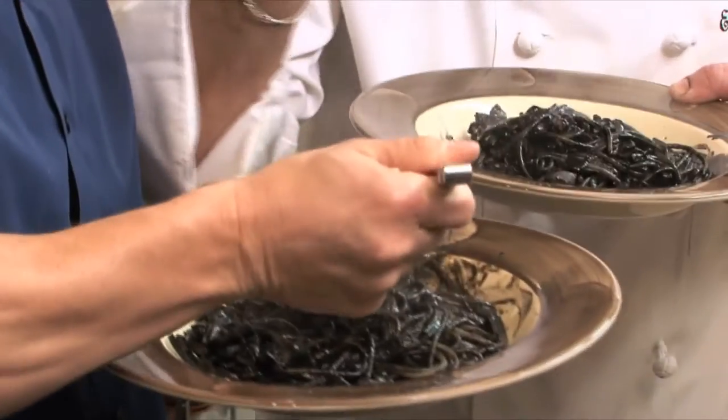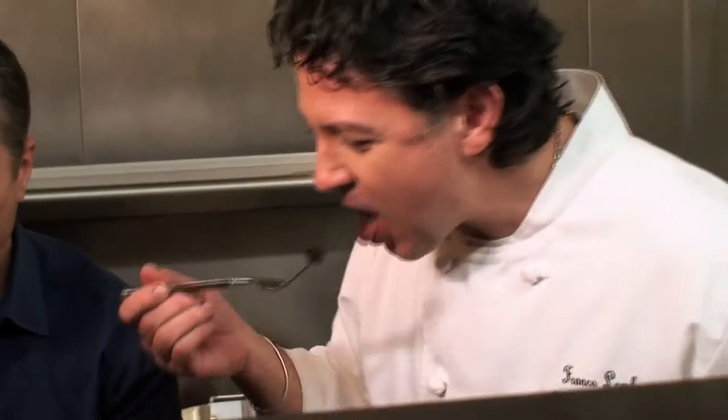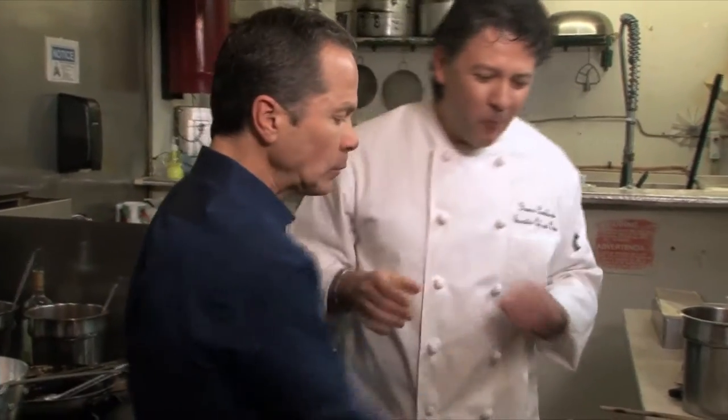This dish represents the authentic Sicilian treats you'll find at Sapori. You might not be in your comfort zone here, but it's worth it. Buono? Molto buono. Excellent.